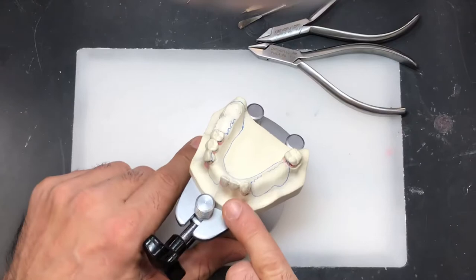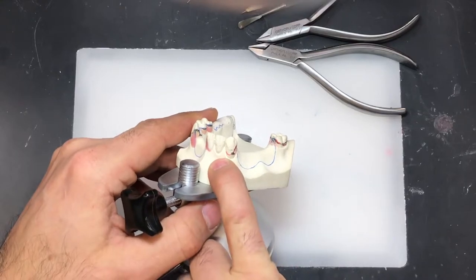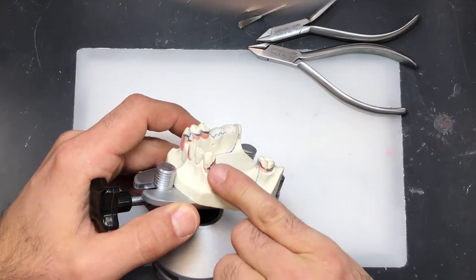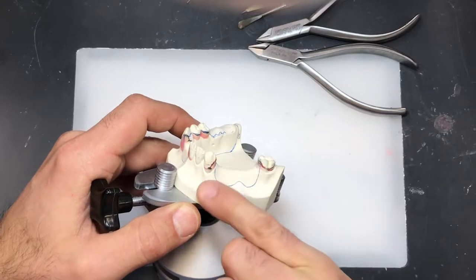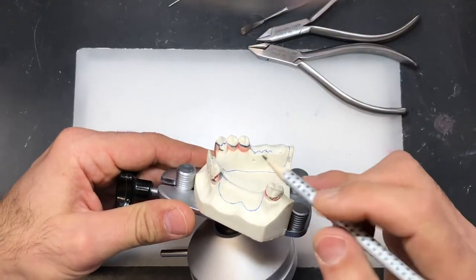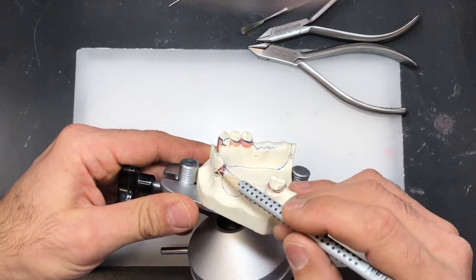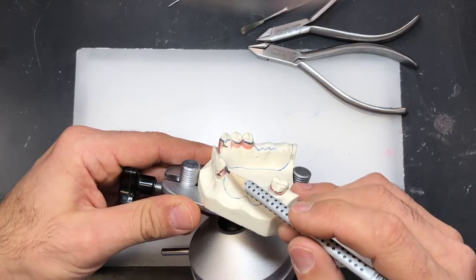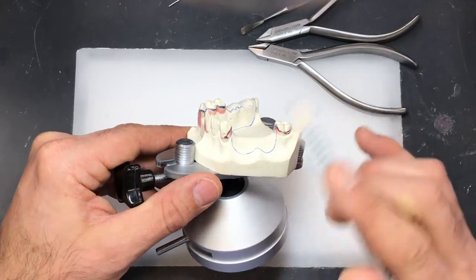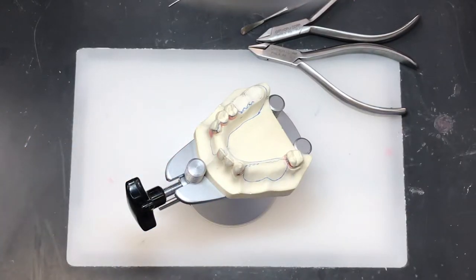The first bend we're going to do starts at the terminal tip of the wire — the part that engages the undercut — and then we make our way around the tooth to the guide plane, right where we indicated the outline of our acrylic base. That portion of the wire needs to be perfectly adapted to the surface of the abutment tooth, with no gaps between the wire and the tooth itself.